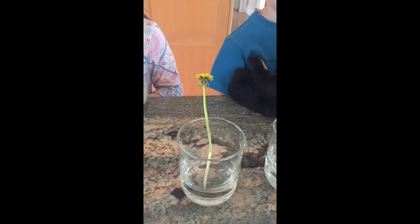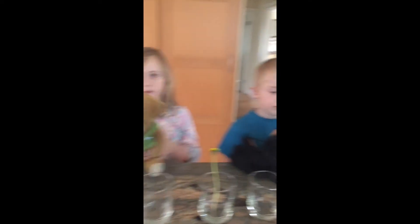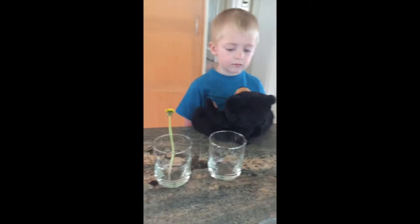For our experiment we don't need that many things. We have a glass of water, some food coloring, two paper towels, one, two, three glasses, and a dandelion — I think a white flower would be better but we don't have one right now. We have three kids and three stuffed animals.